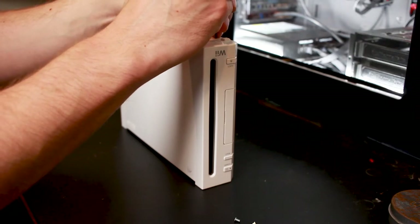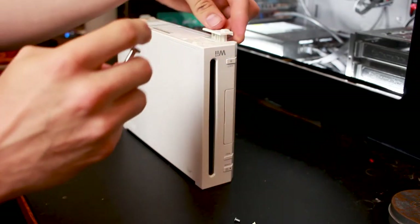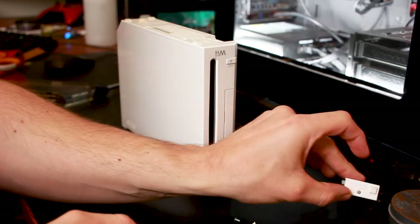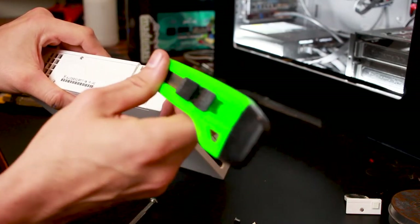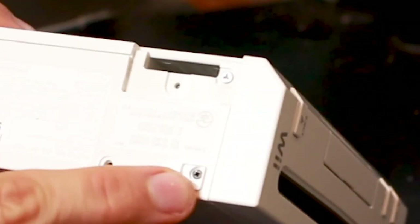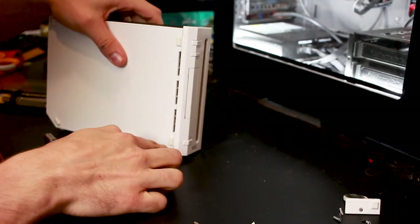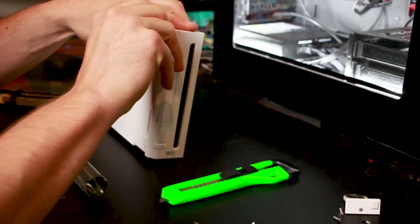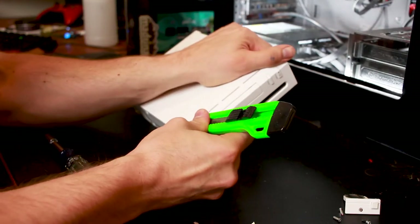We're going to go ahead and take out the backup battery — that preserves the Wii's settings, but it doesn't really matter since we're going to be resetting everything anyway. That reveals another tri-wing screw. There's one additional screw hidden under a rubber foot — you'll need a razor blade to remove it. There are also peelable stickers on the sides hiding tri-wing screws underneath. Nintendo is really in love with their tri-wing, and it's kind of annoying that they put these security measures in to prevent you from modding or opening it.